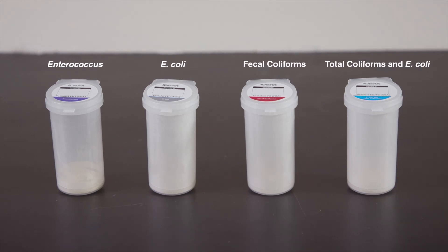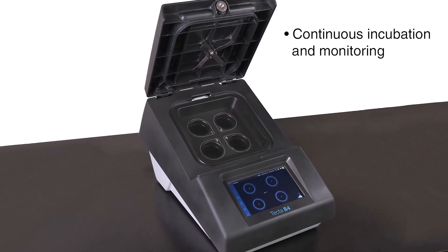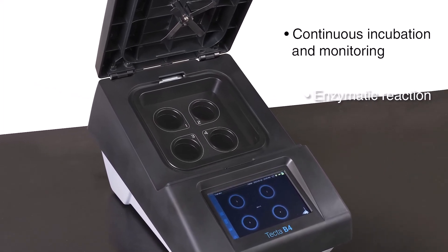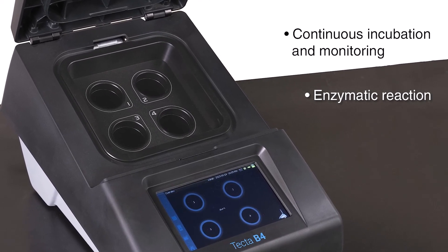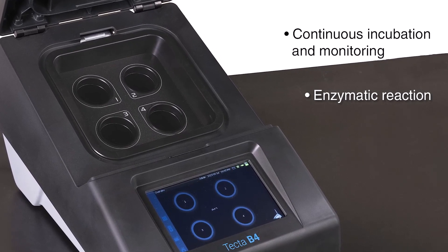The TECTA instrument continuously incubates and monitors each sample. The onboard optical system monitors for an enzymatic reaction, similar to what is used in other IDEX-TECTA methods, like CoalAlert. When a fluorescent signal is detected by the optical sensor, the instrument immediately reports a positive result to the user.